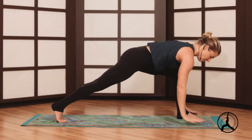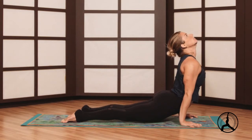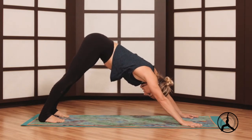Release the palms, step it back to plank, shift forward an inch, lower halfway. Inhale up dog or cobra, exhale down dog, and a few breaths.